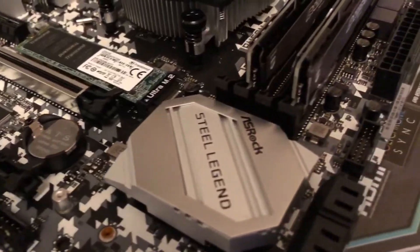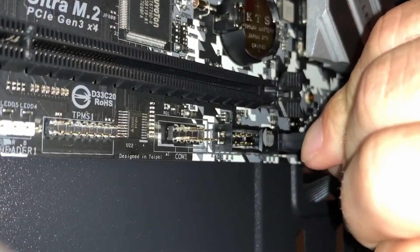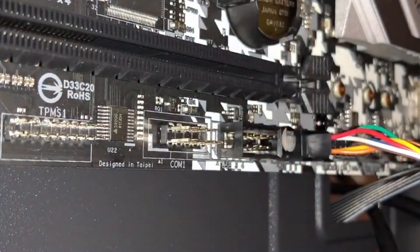Just make sure you get a boot and we know everything's compatible, then get it in the tower and get everything plugged in. Make sure you support the back of the motherboard while you're plugging stuff in, because you can damage the motherboard.